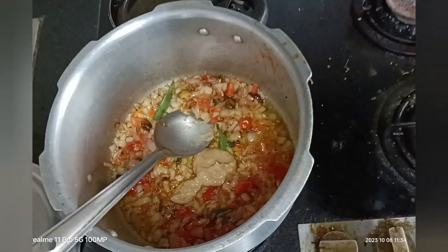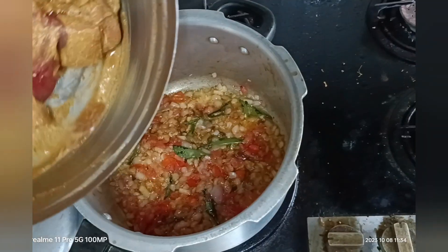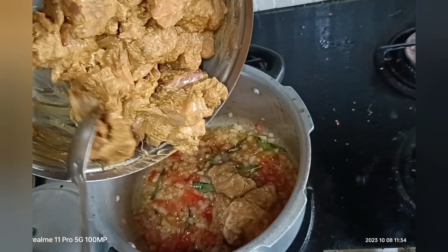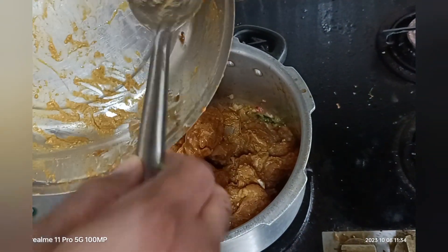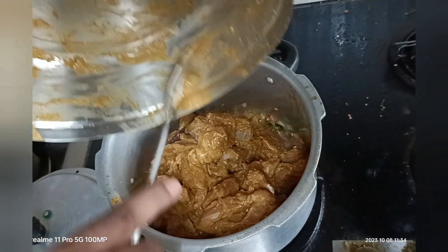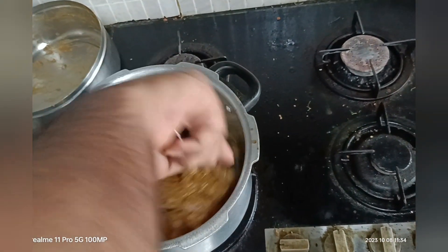Add the marinated chicken next. In another video I will show how to marinate the chicken separately, but in this video we are simply adding the marinated chicken. Mix it well until everything is nicely combined.